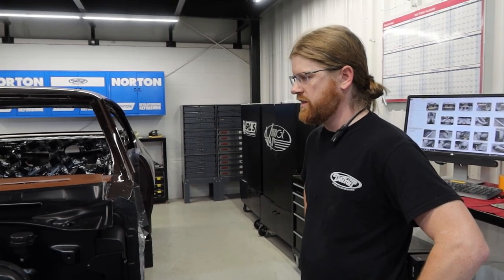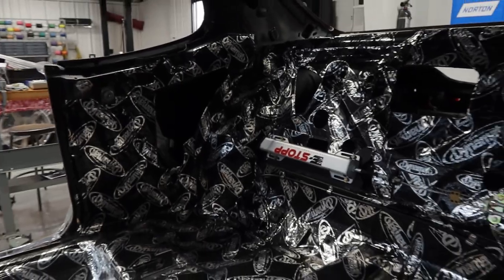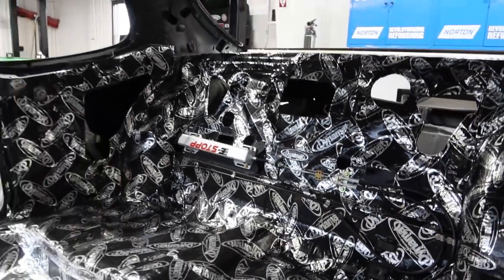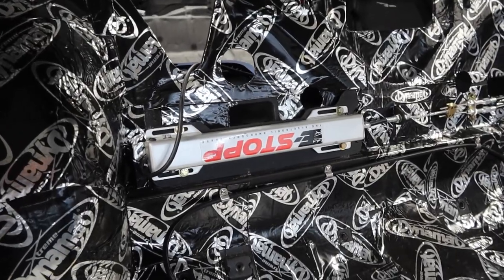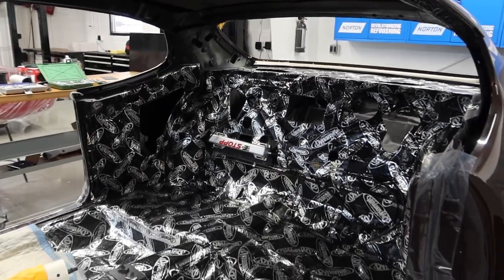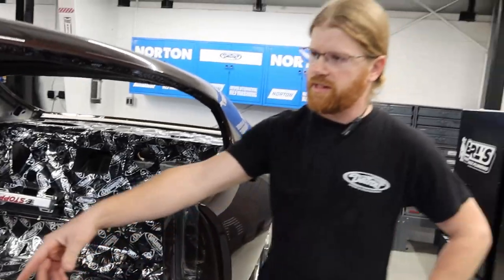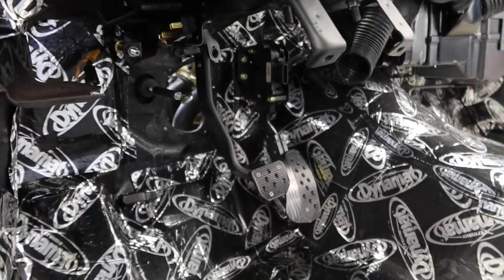We obviously went through and Dynamat-ed the whole interior. Back there is our electronic e-brake — just a push button — and that allows you to get rid of a big handle or a pedal. Also gives a cleaner appearance. This is pretty much on every build we do, we put it in the same spot — right behind the rear seat. Just hide it there and then run all the cables down to the floor and down to your rear brakes. We're working on the AC and some of the ductwork, starting to get the pedals and all that stuff situated.